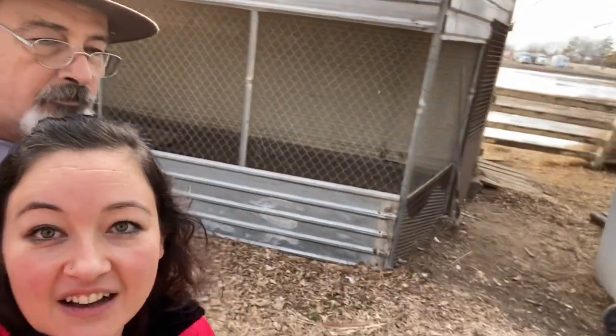Hello and welcome to Urban Chickadeedle. My name is Melissa, this is my dad Gene. We are at my dad's farm right now and we are going to be checking out his peacock aviary.